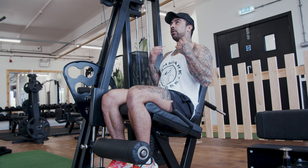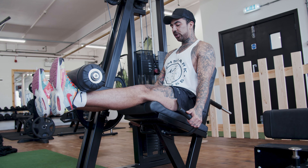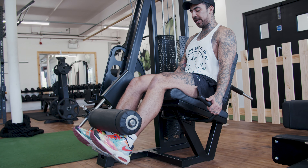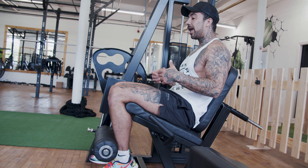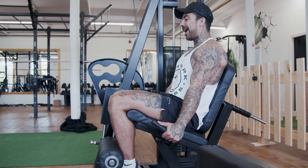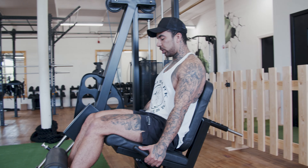Holding on, you're going to focus on breathing out on the way up. Squeeze your legs tight at the top, full contraction, down slow, breathing in. Breathing is going to really help you dissipate the lactic acid you're going to build up and help you push through. So focus: breathe out, squeeze, breathe in, down slow.